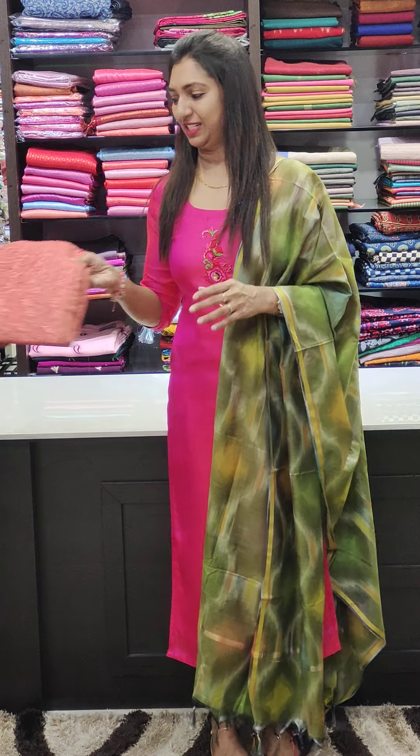Hello friends, welcome to Glitz India Fashions. I am Rassi in the Jamal. We are going to have three types of fabric collection.